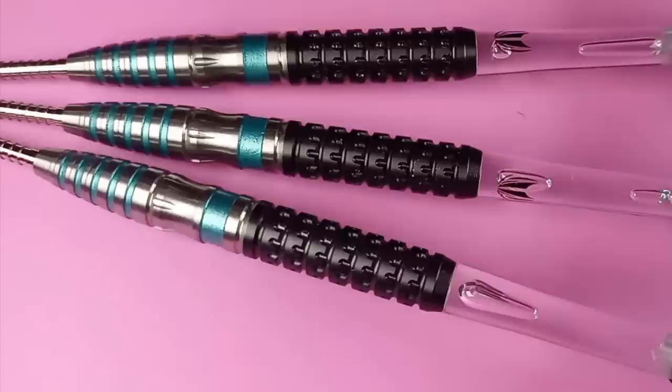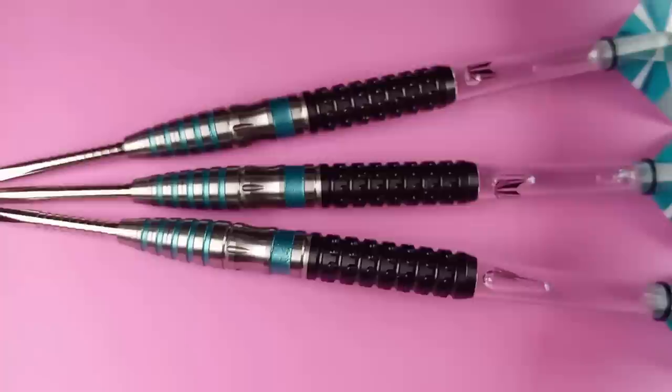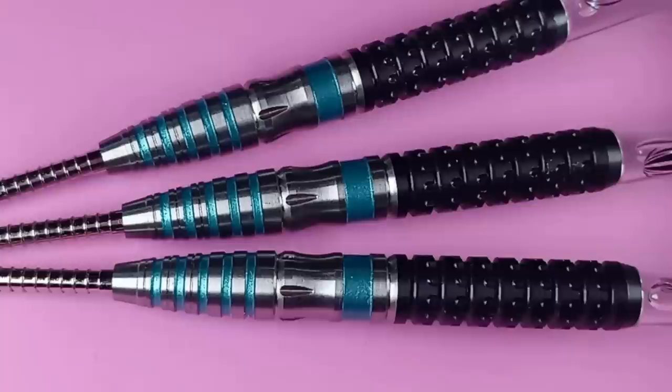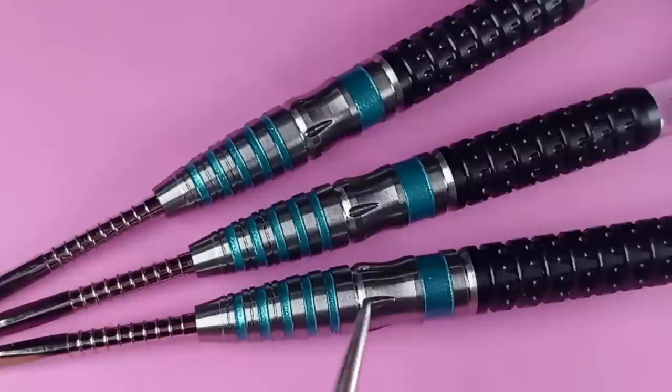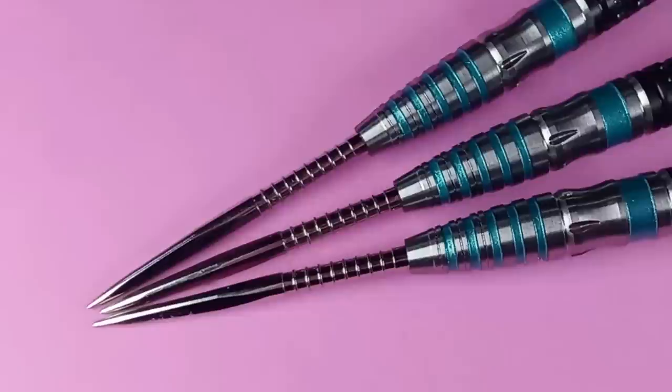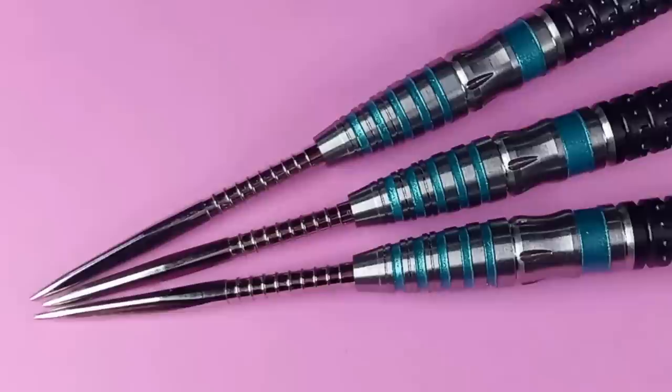Here's a closer look. The back end of these barrels — the coating is so dark it was hard to get the lighting right, but you can see the pixel grip throughout the entire back end. Surprisingly, it might be because of the coating, but these are not as grippy as you'd imagine. I've tried some pixel grip darts that have an amazing amount of grip; surprisingly these do not. In the middle of the barrel we have a large machined ring, and right in front of it a miniature scallop that makes a good reference point depending on where you grip the dart.